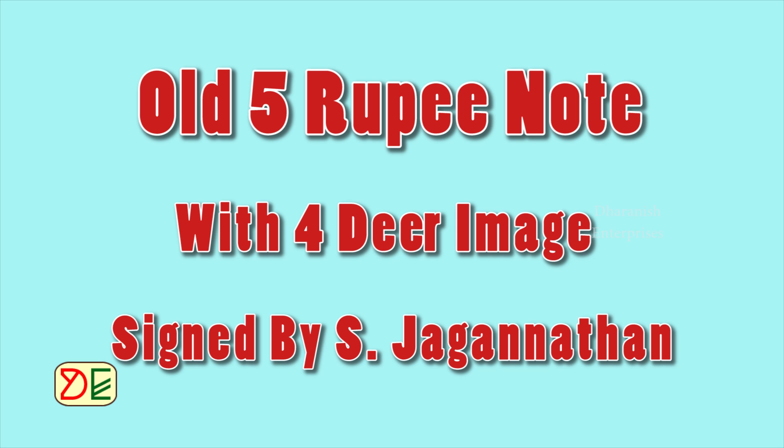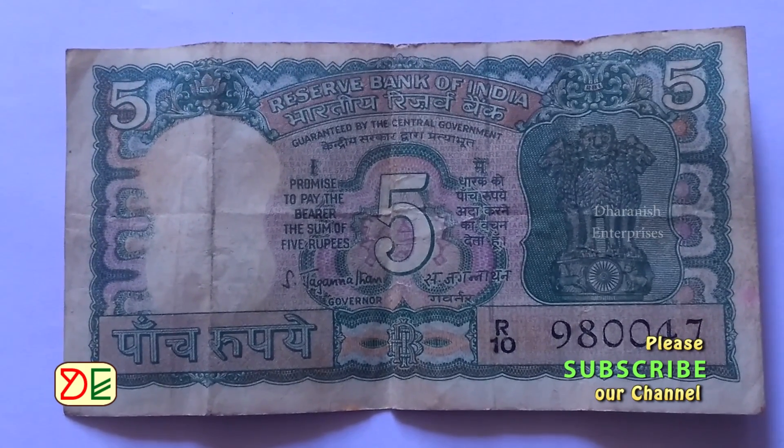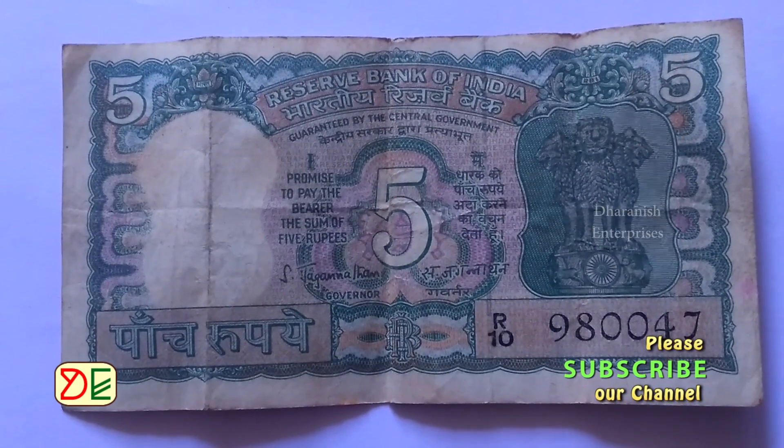This is an old 5 rupee note with a 4-year image, signed by S. Jagannathan. S. Jagannathan was the 10th Governor of the Reserve Bank of India.